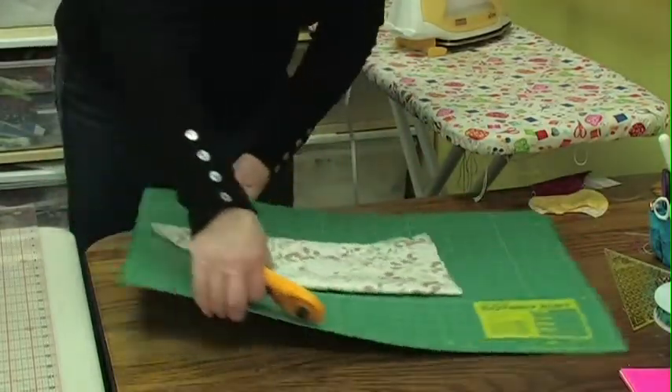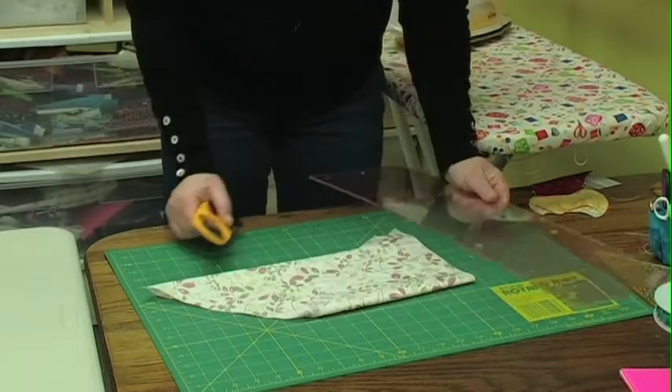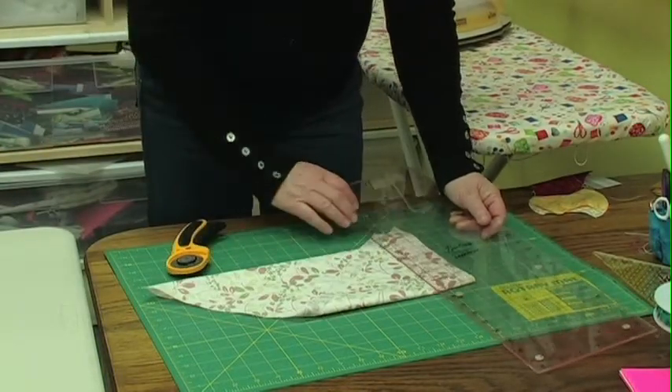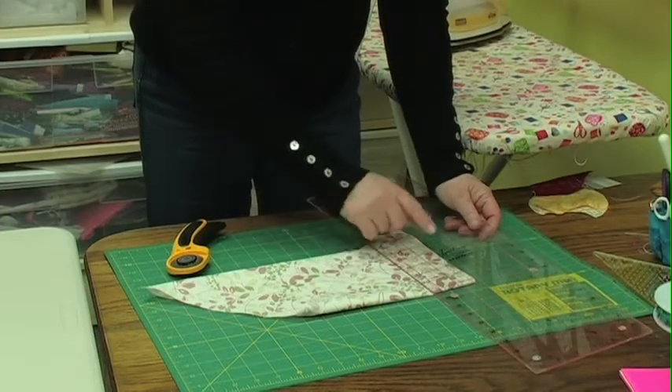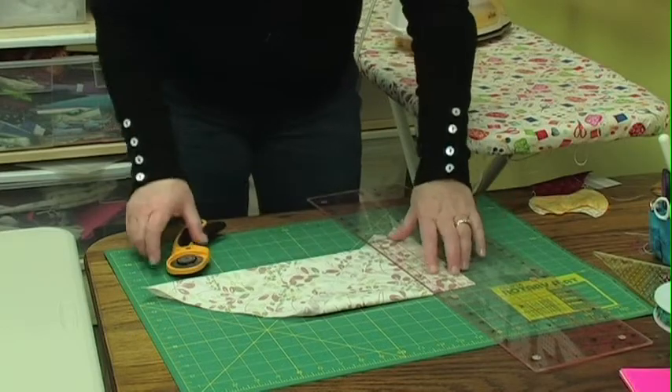I'm going to give this a turn around. You don't like to disturb the edges when you're making bias cut binding because they tend to distort very easily. We're going to do a two and a half inch cut. I've got one two and a half, and I'm going to cut several strips here and show you how to join them together.